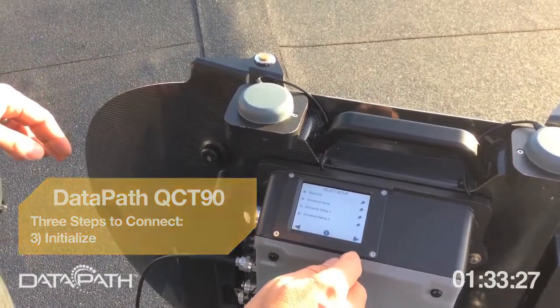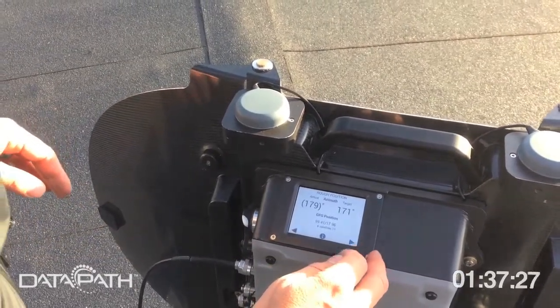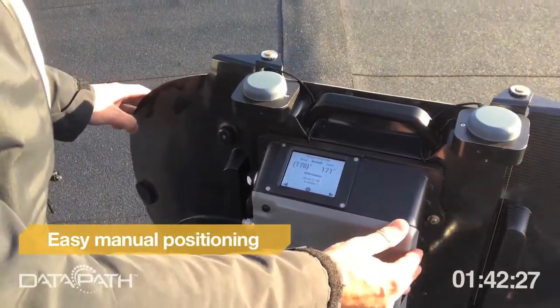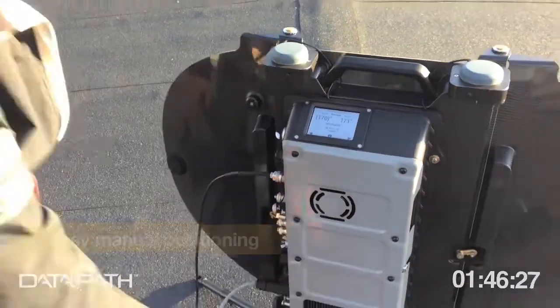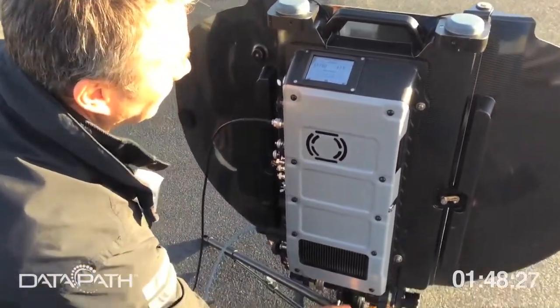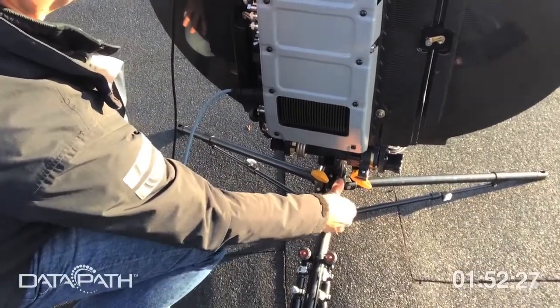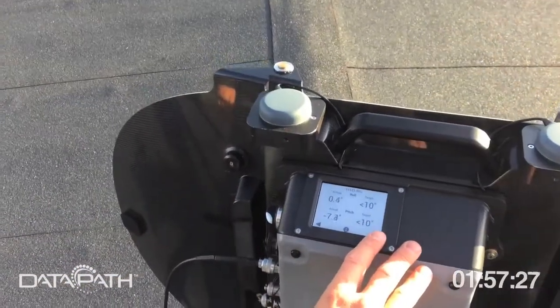Next you choose iDirect modem X1 and hit next. You see the rough position — you're off, 179, 171, 79 — and you go, go, go until you reach 71. Good. You lock it, and then you can fine-tune. Locking is that easy, and fine-tuning is just as easy — go back to 171, take the next picture.